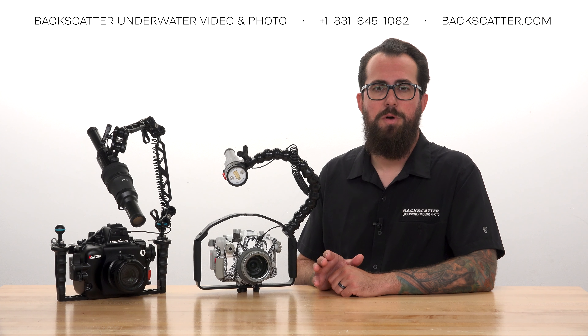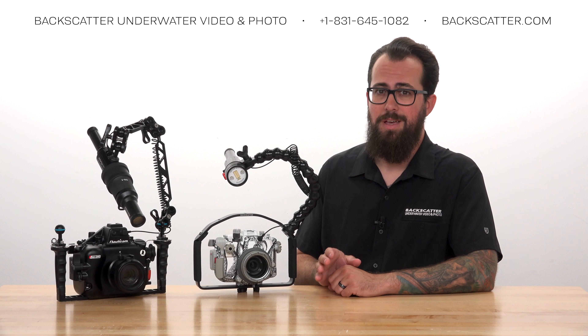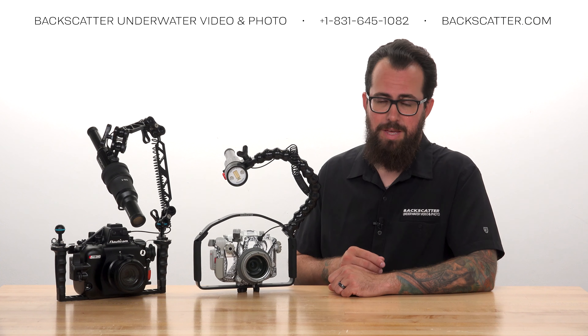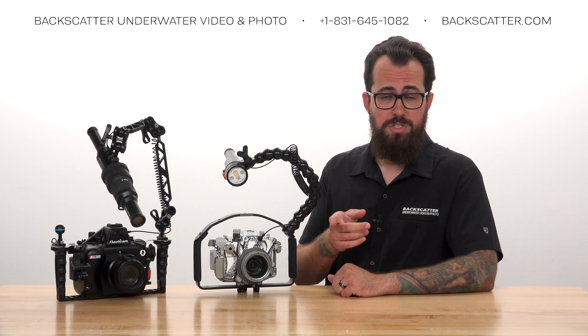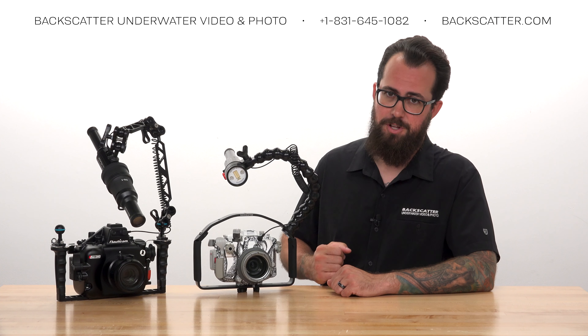Using RC Flash Mode is the most common option, so that's what we'll explain here. If you're using a Turtle or UW Technics trigger, check out those product instructions or just give us a call if you need some help.